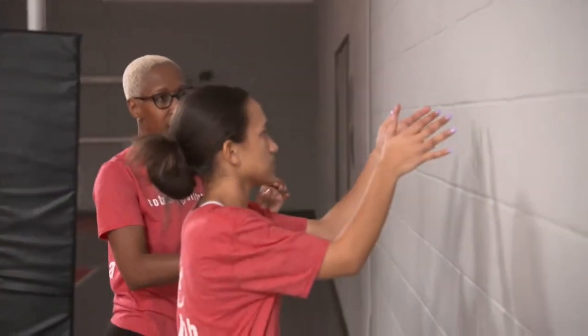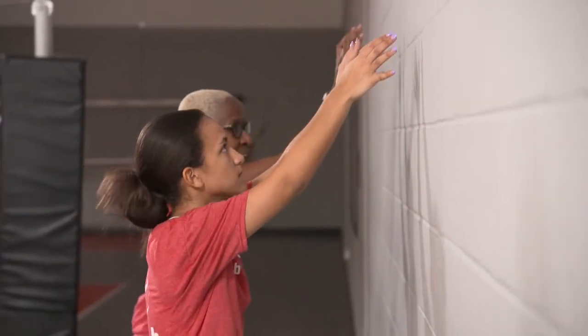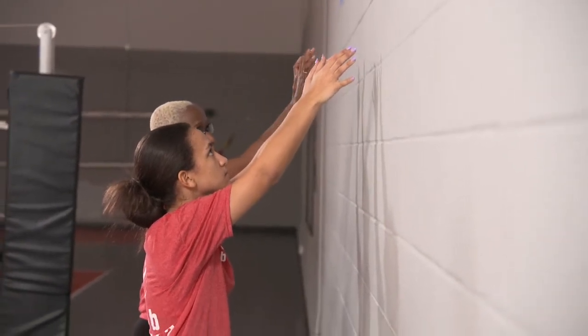Next up is blocking. We're going to finish our series this week with blocking, specifically static blocking. Gabby and I are both going to demonstrate what a proper static block looks like. Static block means your hands are high the entire time — hands don't drop, legs do all the work, and your hands always lead your block.